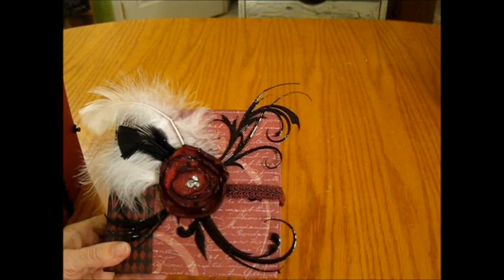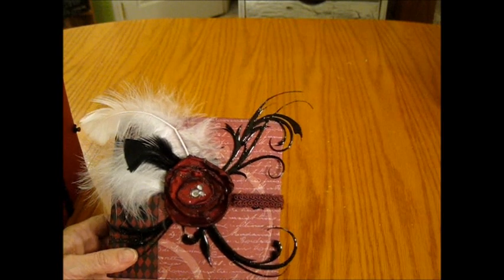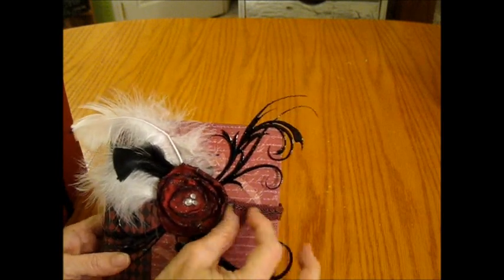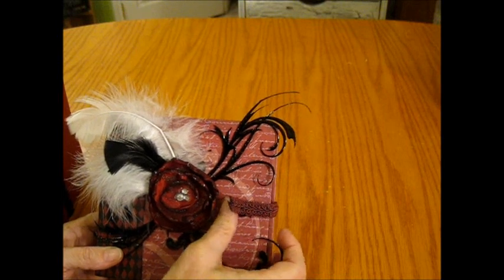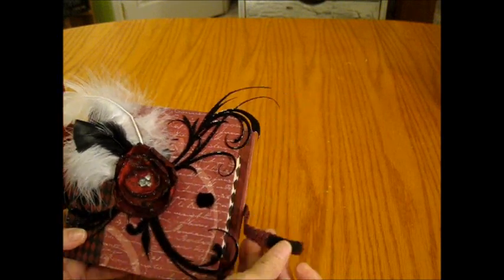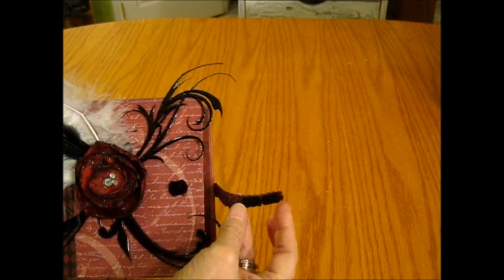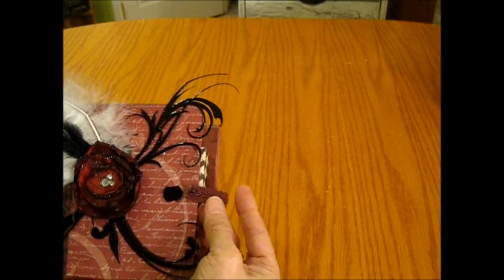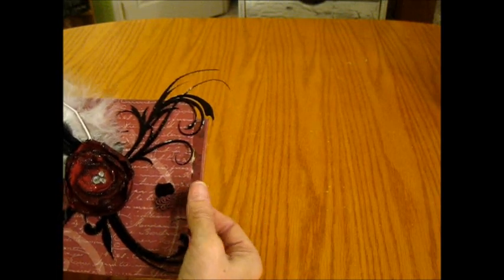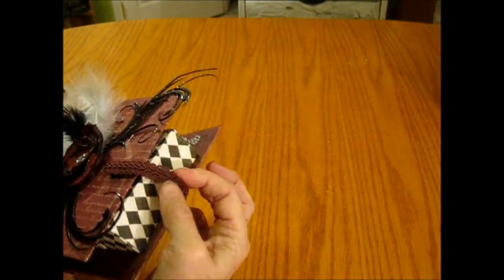My closure for this box is a braided trim in a raisin color. I actually put on two velcro pieces so if it got really full I'd have room to play with the closure.